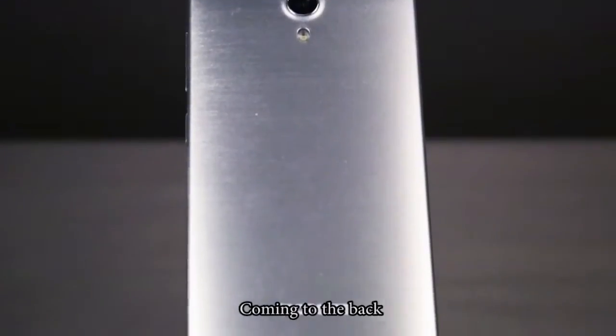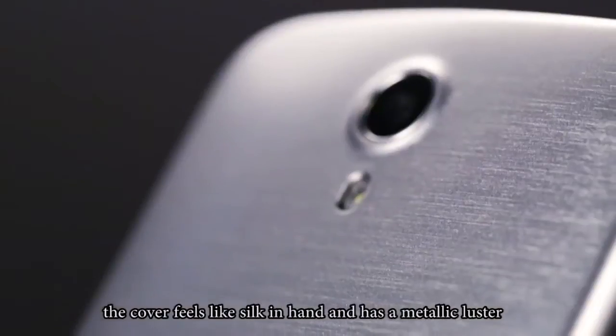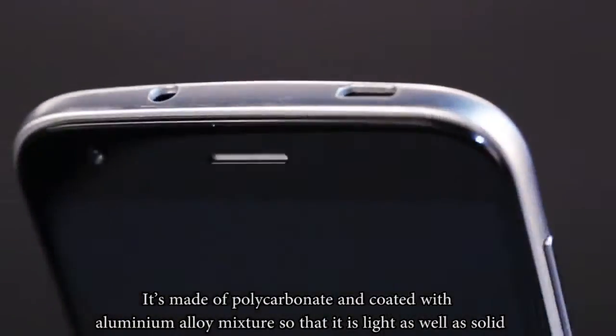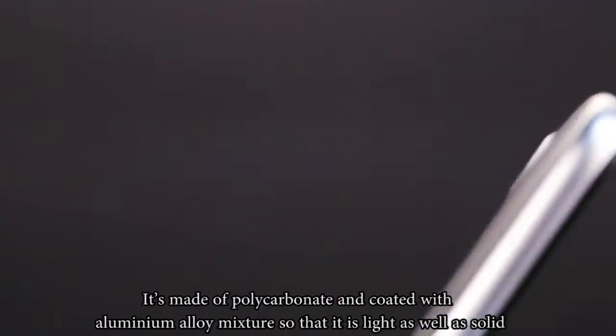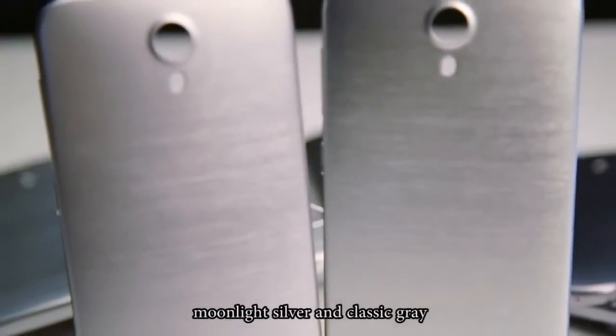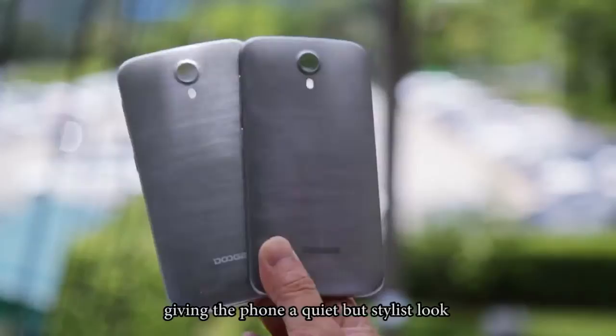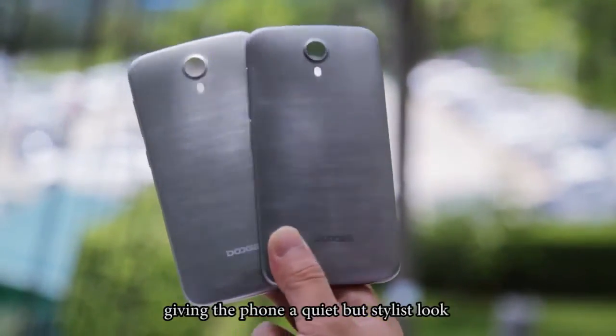Coming to the back, the cover feels like silk in hand and has a metallic luster. It's made of polycarbonate and coated with an aluminum alloy mixture so that it is light as well as solid. The cover comes in two colors — classic gray and moonlight silver — paired with a metallic texture, giving the phone a quiet but stylish look.